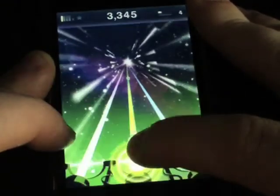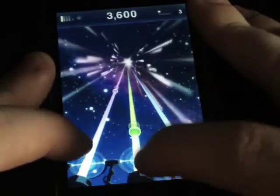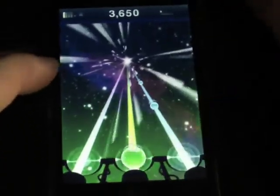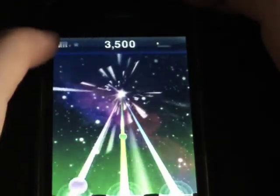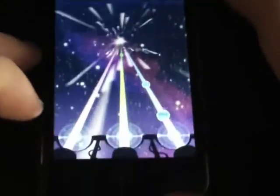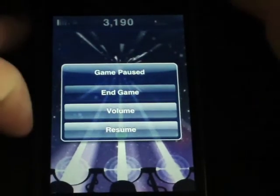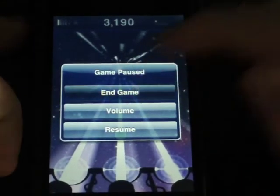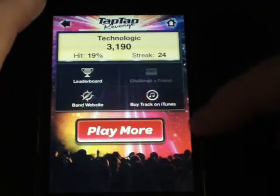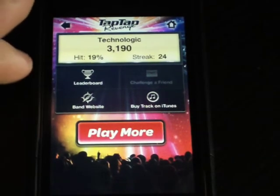If you played Tap Tap Dance you'd know a few of the new features, such as holding down a note and double-noting, meaning you can play multiple bars at the same time. Everything else is pretty much the same - you've got your score up top, how much you have until Star Power, and how many notes are in your streak. You just hit the notes down at the bottom. Double-tap to go to a menu where you can end game, resume, or adjust volume. You can also buy the track on iTunes, which is a cool feature.